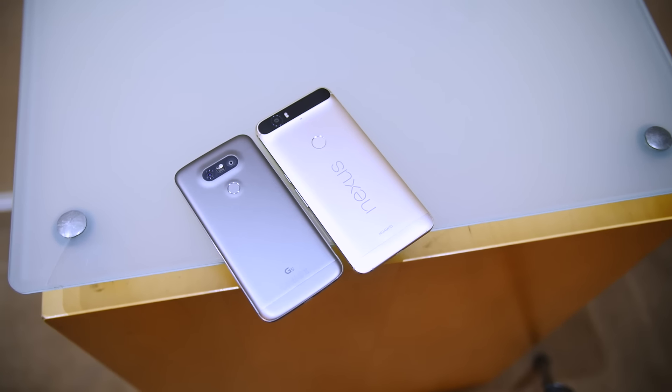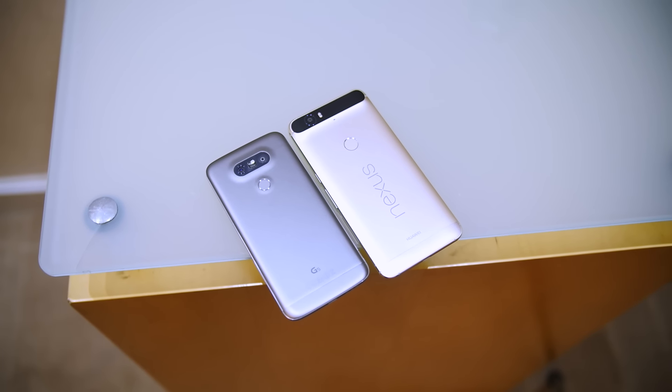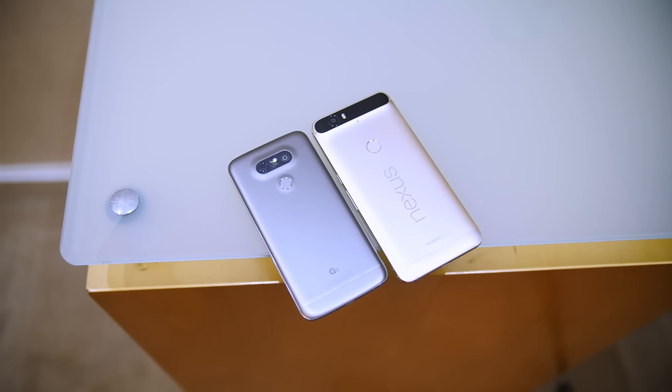LG's G-Line goes up against the Nexus. It's Joshua Vergara from Android Authority — this is the brand new LG G5 up against the Nexus 6P in this quick look.